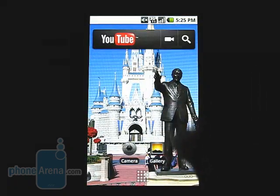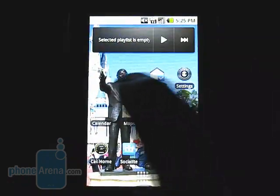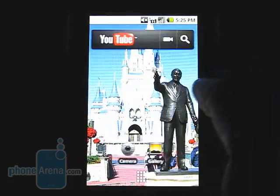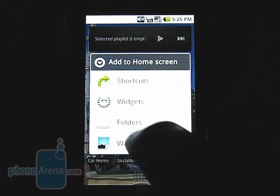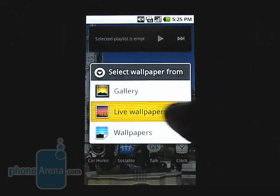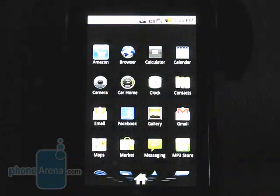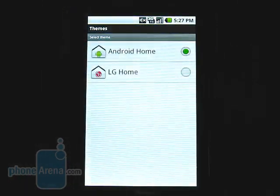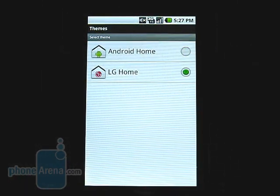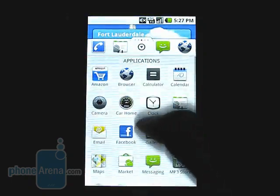You have five home screens that you can scroll between, but we did notice a little bit of a delay as they move slightly behind your finger. There's also a selection of live wallpapers to choose from to animate the desktop. The 3D app menu is also present as part of the Android home theme, but when you change to the LG home theme it is replaced by a standard white app menu.